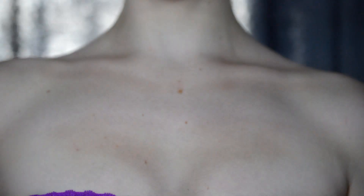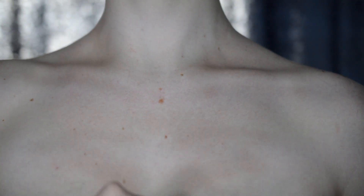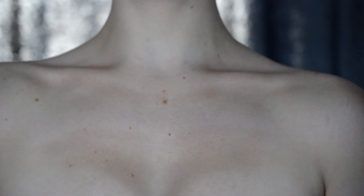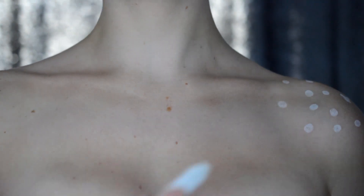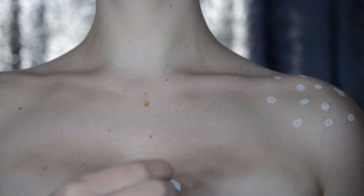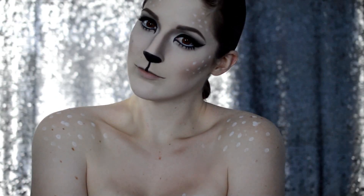Now onto some contour. Because I lack some volume up top, I'm just going to contour out what I want my chest to look like because it just looks like a flat white mess. So once I've got that all figured out, I'm just going to go in with the NYX Milk Pencil and create little dots on my shoulders and along my chest.